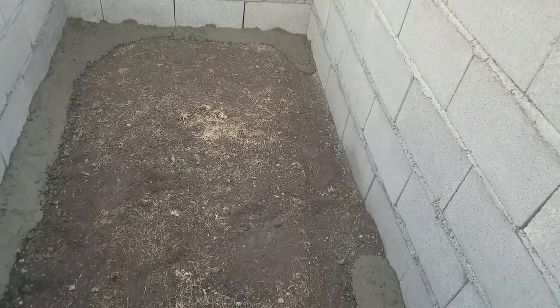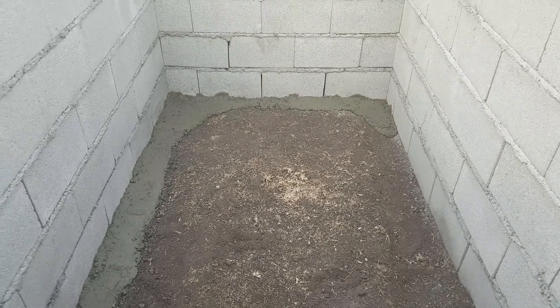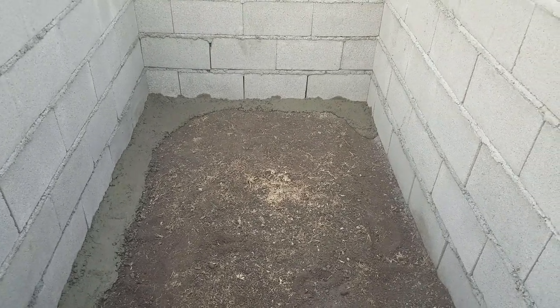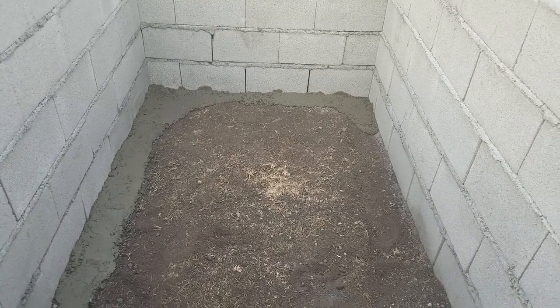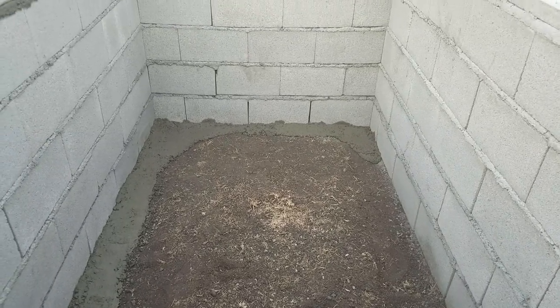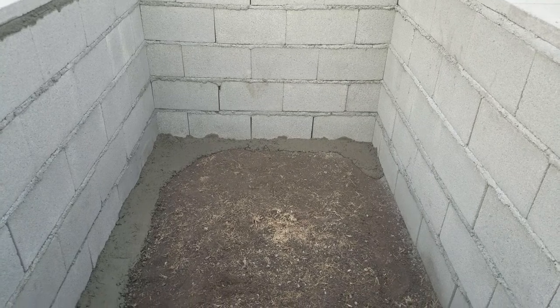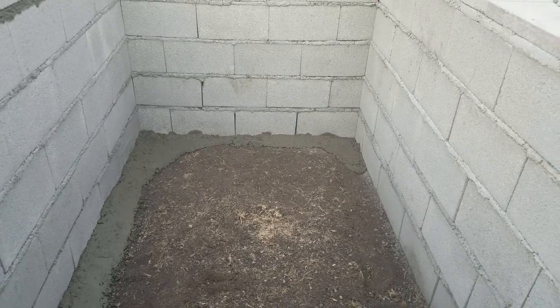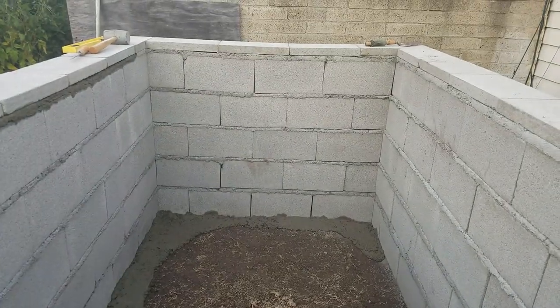I plan on taking dirt and putting that across the top of this, and I bought some foam insulation that I'm also going to use against the walls and on the ground, to try to regulate the temperature in here. In the next video I will show you what it looks like with the dirt in there, the insulation, and the pond liner — can't forget that. Alright, thanks for watching, take care, bye-bye.